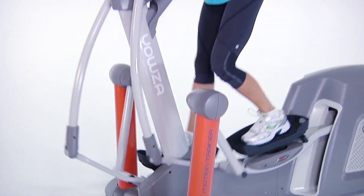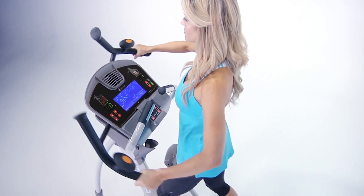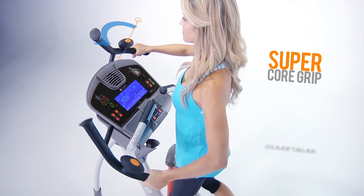These new grips start with everything the CardioCore handlebar offers, like its biomechanically correct movement. This natural and fluid motion effectively targets internal and external obliques, rectus abdominis, and serratus anterior muscle groups.